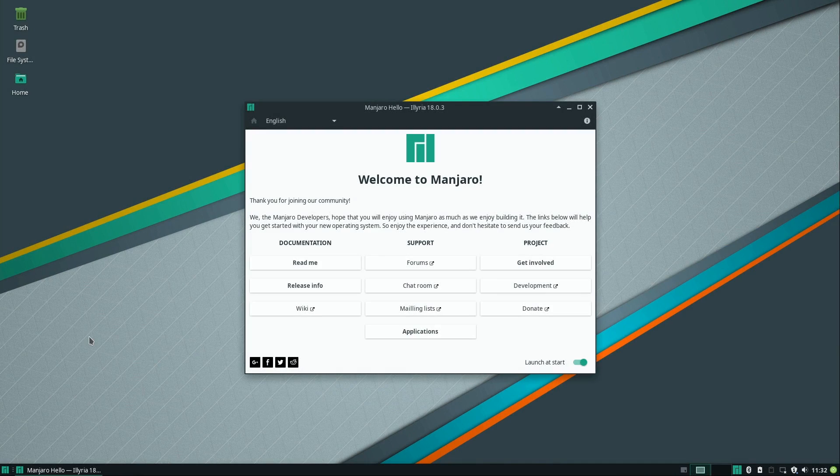Here I am with a freshly installed Manjaro 18.0.3 — this is the same install I did during the installation video, so if you're curious what that process looks like, I do have a video on my channel. What you see here is a completely unchanged installation of Manjaro, the XFCE edition. There is a custom theme but essentially it is XFCE, so if you've used XFCE before you pretty much know what to expect.